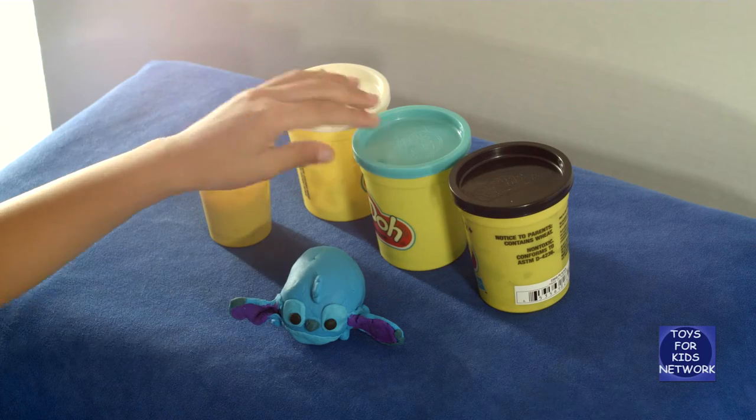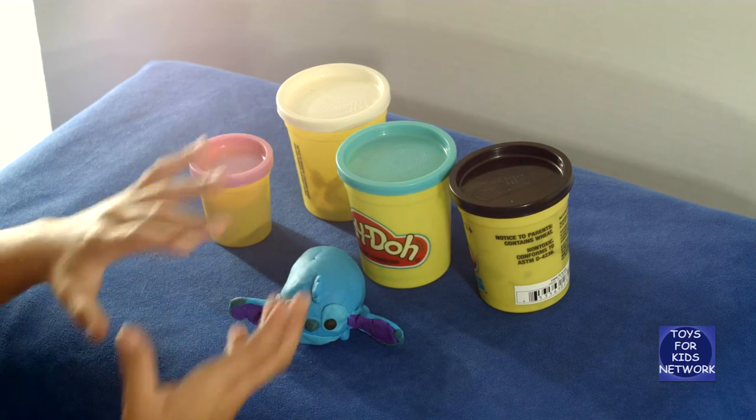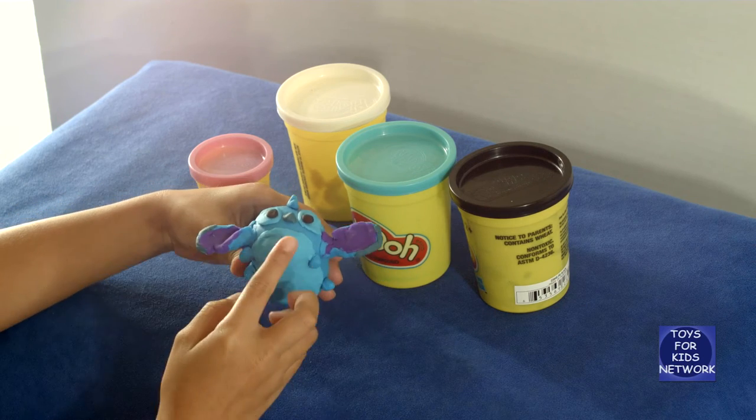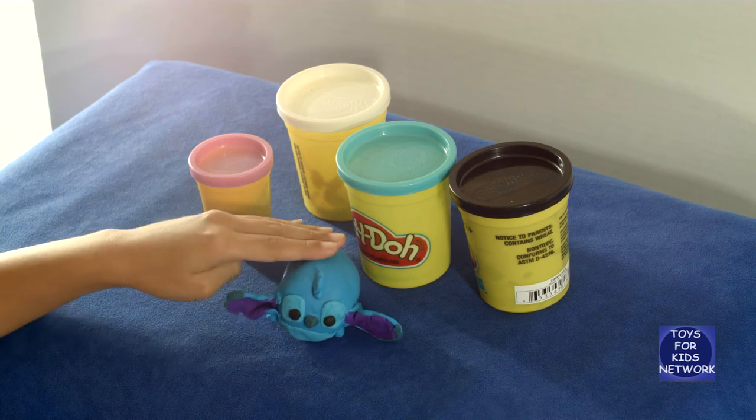How we made him is we took the majority of him, which is blue, and then we rolled it into an oval like my Donald tutorial. Then we flattened out his bottom so he doesn't roll around.